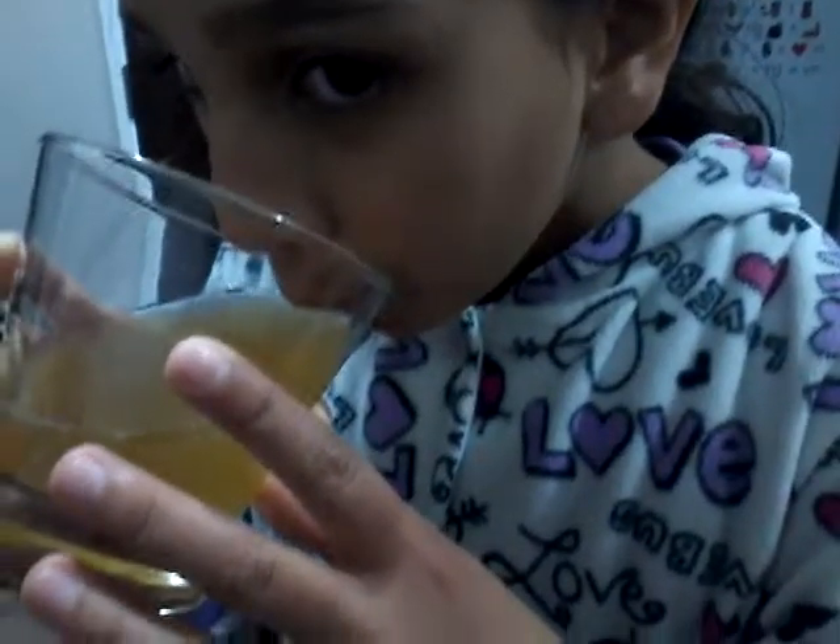Shivali's going to do the taste test for us. You can taste the ginger and the honey, and also the lemon. Is it fizzy? Yeah, it's actually quite nice and refreshing. Okay, fantastic!